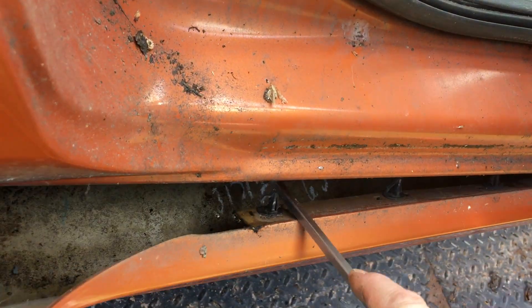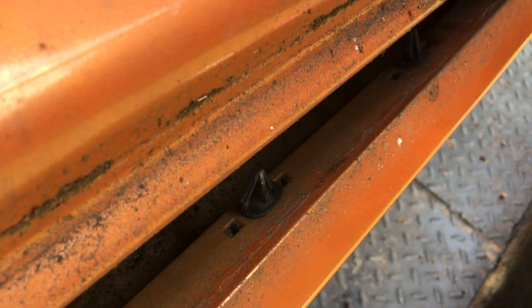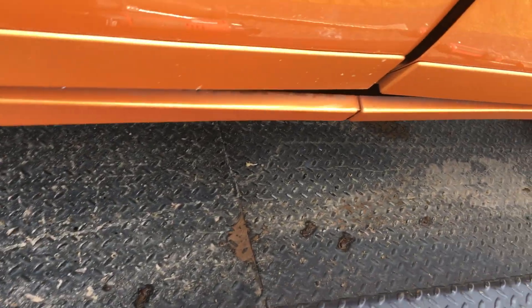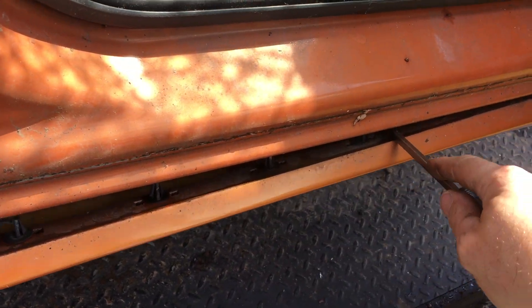Down in here you'll see these clips. What you want to do so you don't damage anything is work your way down through. This is why we needed the door open — work down through here and pry these up.